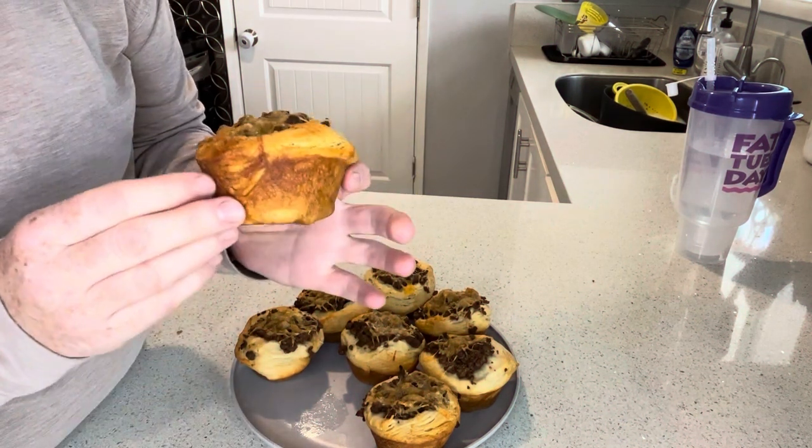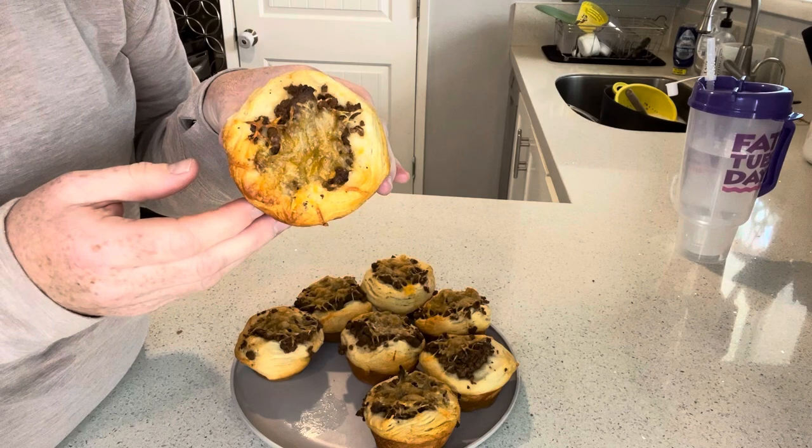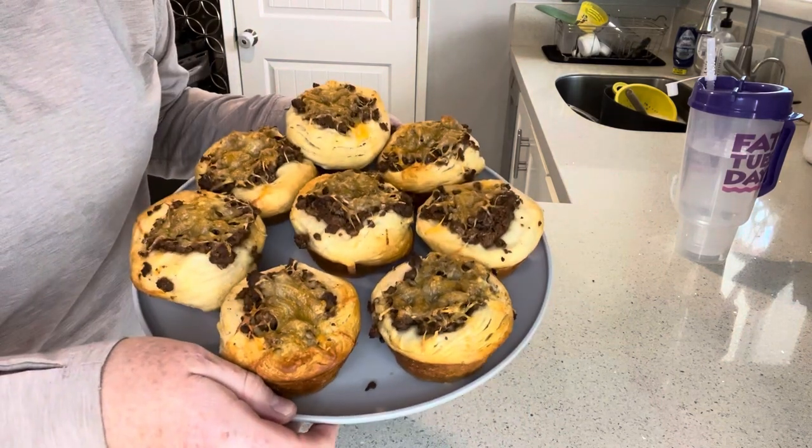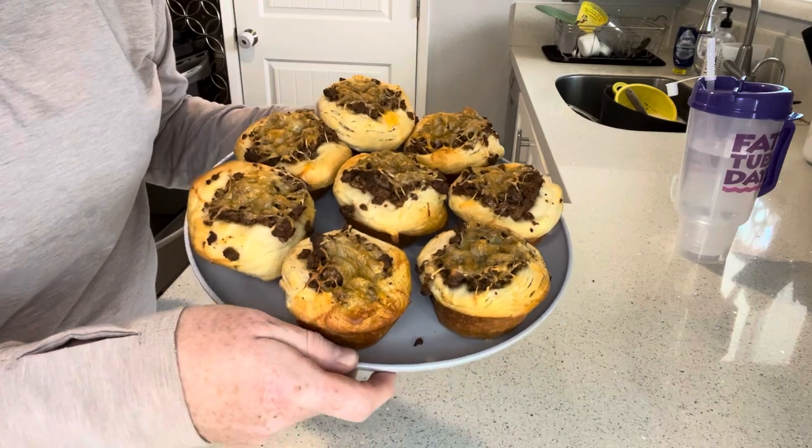Hey guys, I'm going to show you how to make these little cheeseburger cups with some store-bought biscuit dough. These are easy to put together and will be great little school lunches. Let's get started.